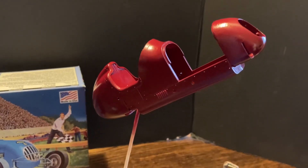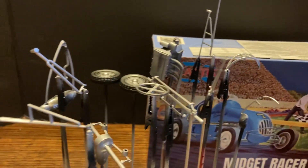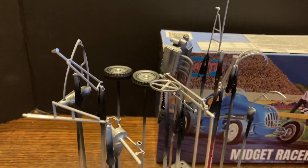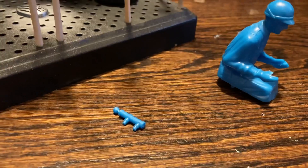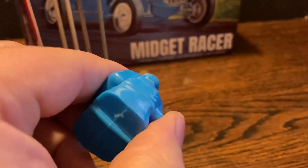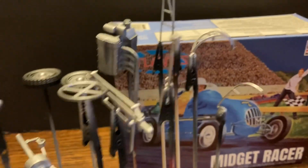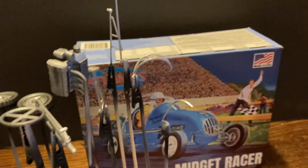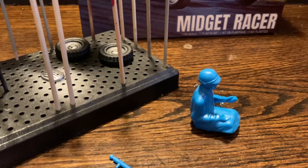Got the car painted now, clear-coated with gloss, and we've got all of the silver painted. The only things I have left to do are this piece and the figure at this point, and then the assembly. Everything's been sanded down and trimmed and painted and pretty much ready to go. So I'm going to do those, and then the decals.